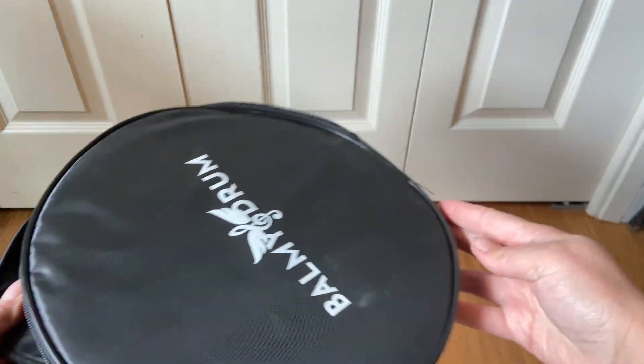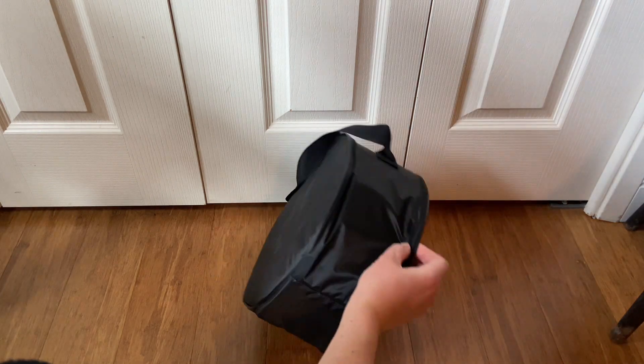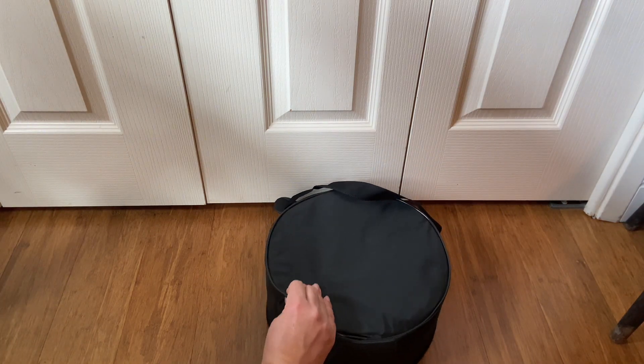It's really durable. The zipper works well on it and it's made of good quality. I specifically have a Balmy Drum but you could use this for other steel tongue drums as well. I really like the quality of this bag.